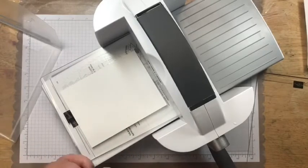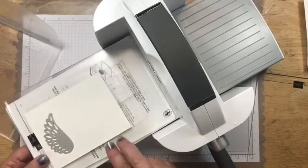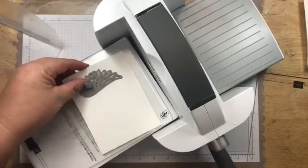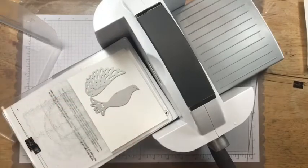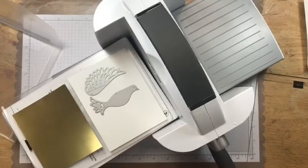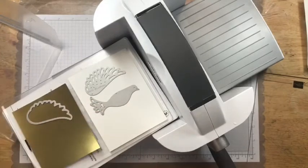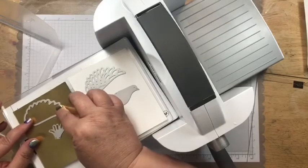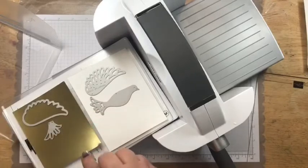I'm going to need two of the wing dies, and I'll try to cut several things at once. Then with the gold foil, I'll need two of the wings and also this little piece. Let me make this pretty close together so I leave enough room for that other wing.